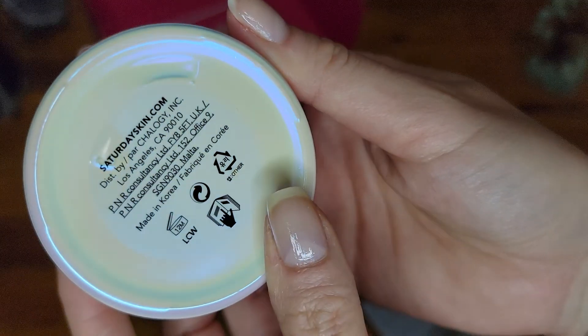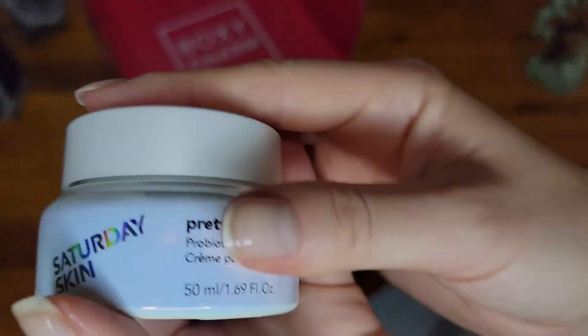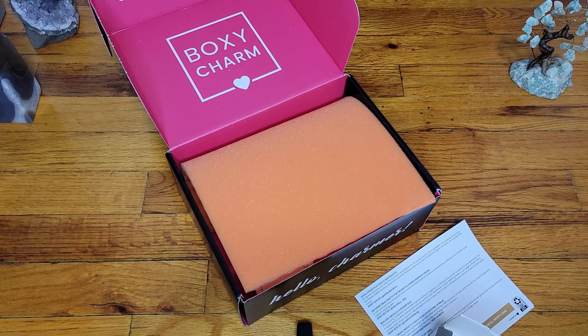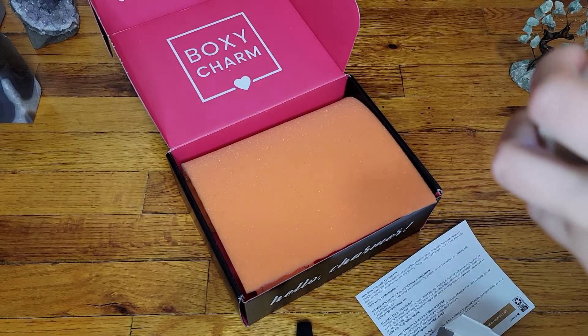Let's see here — UK, Korea. Let me see if it's sealed. It's not sealed. Gonna try it out a little bit. It does look whipped, like a whipped white cream.